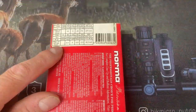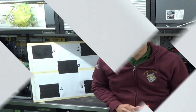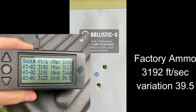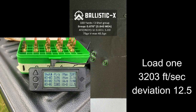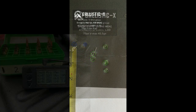So do factory ammunition boxes tell the truth? Let's have a look in the video and find out. There we go — that is the factory: standard deviation error 39.5. Good group though. Onto the first batch that Dan and I made, and deviation error is 12.5. Quite happy with that — another really good group.